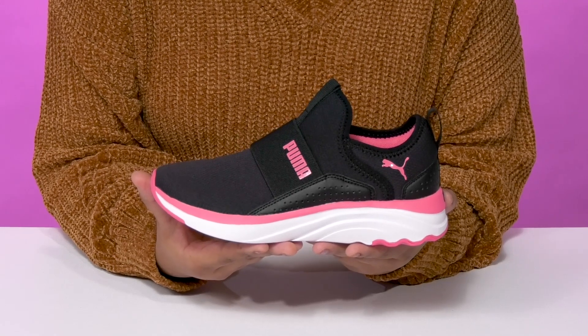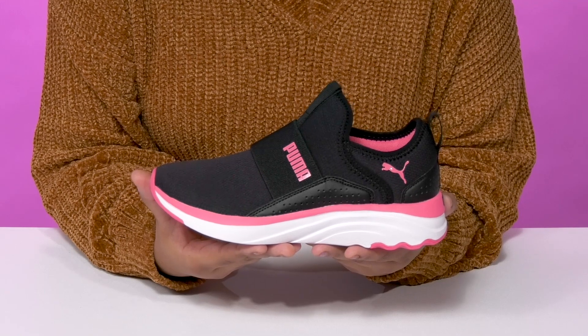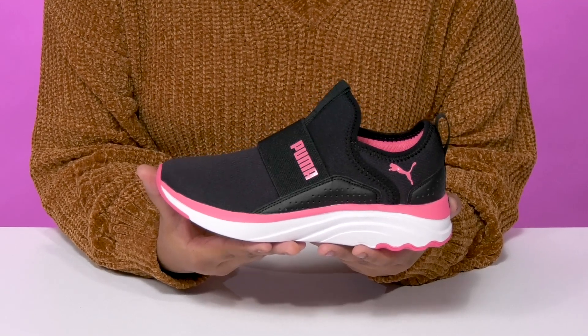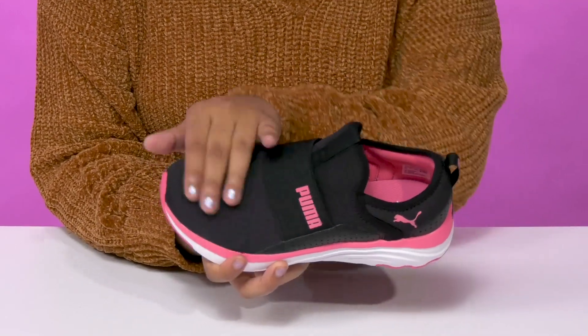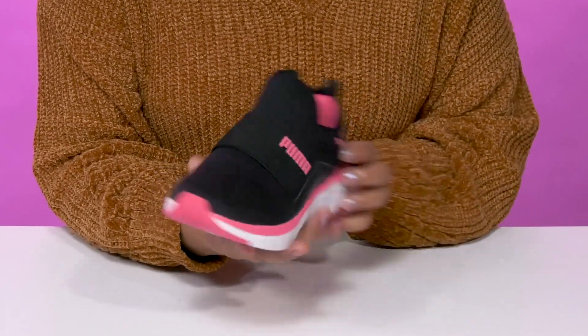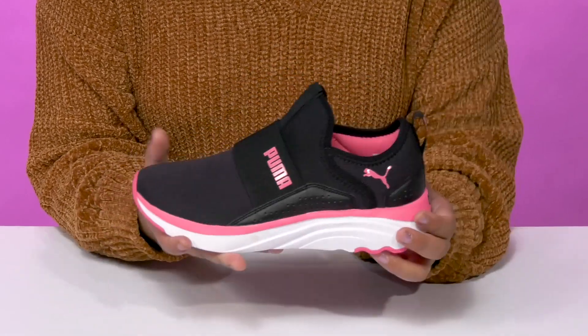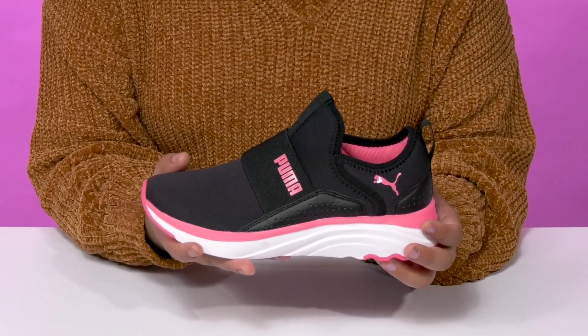Give your child an easy wear with lots of style when they rock these Soft Ride Sovia Slippo sneakers by Puma. They'll absolutely adore this beautiful textile upper that creates a breathable mesh and gives them a very modern on-trend design. They'll have a nice elasticized panel right over the vamp that gives them some extra security and locks them into place.